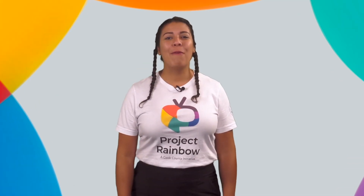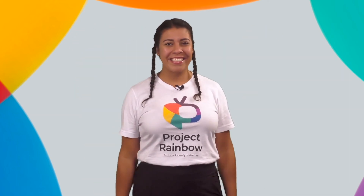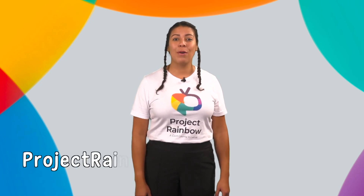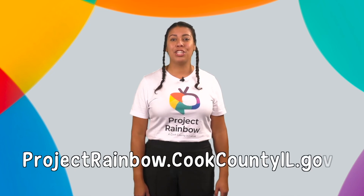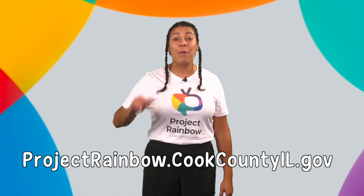See you next time where we will learn about more letters. I wonder what letter will be next. Nos vemos la próxima vez donde aprenderemos sobre más letras. Me pregunto, ¿qué letra será la siguiente? I can't wait to grow our brains together. Looking for more fun learning activities to do with your family? Go to projectrainbow.cookcountyl.gov. Thank you for joining me today. Gracias por acompañarme.